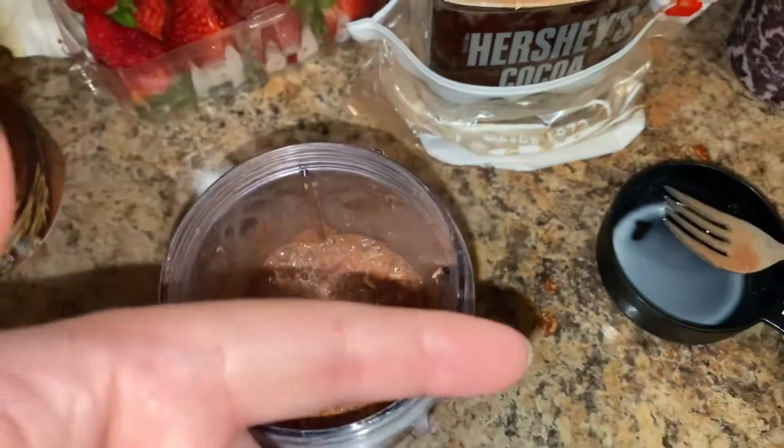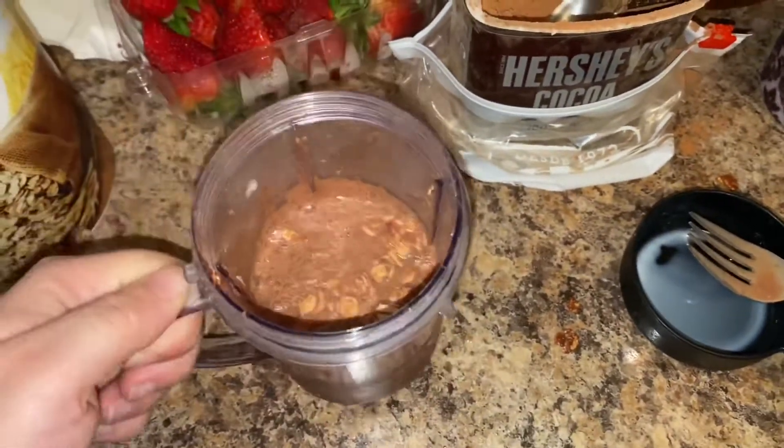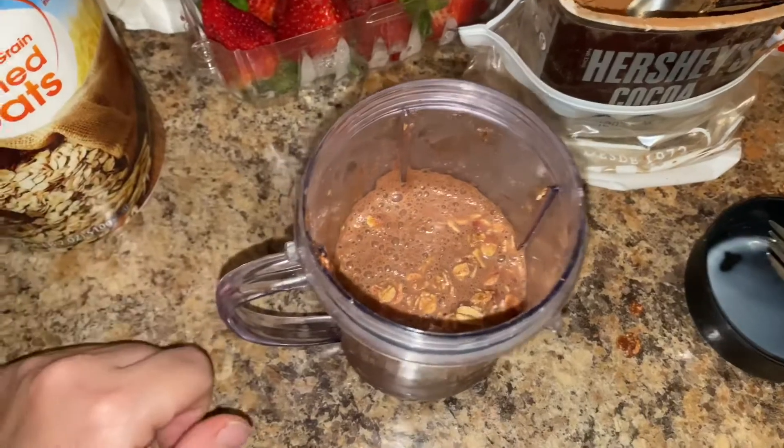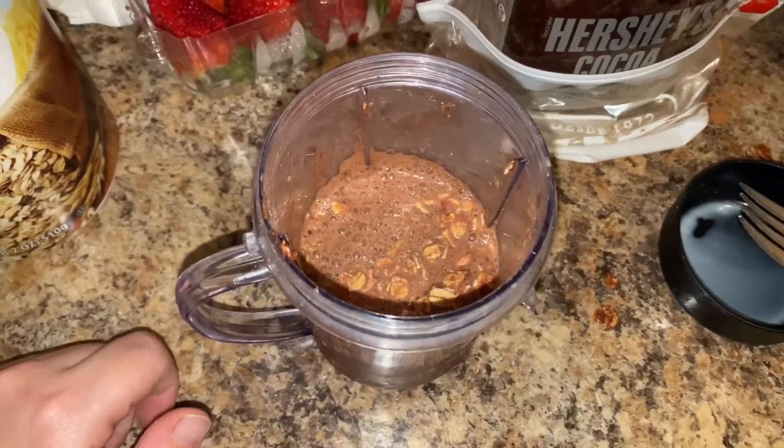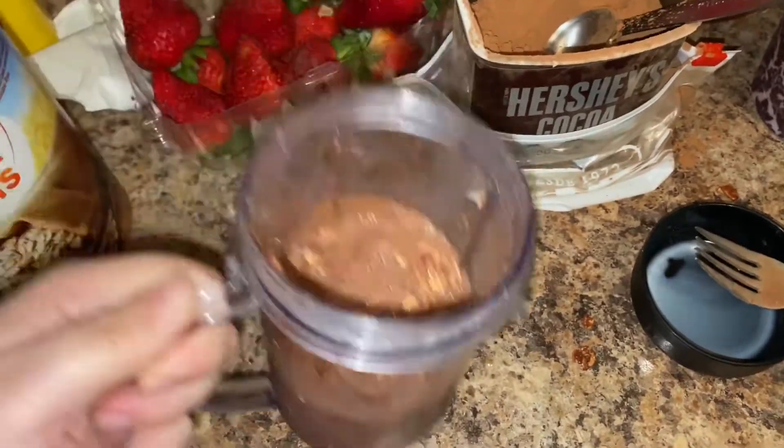I'm gonna stir this up, cover it, and put it in the fridge to have tomorrow morning. I'll let you guys know how it goes. I was gonna make another one for Carlos but he doesn't eat strawberries, so he can just try mine first and if he likes it I'll make it for him later.